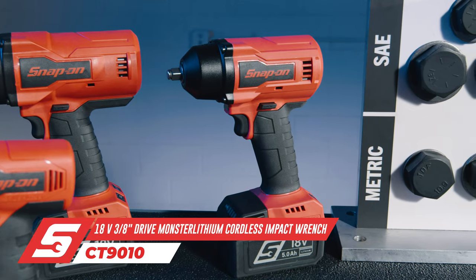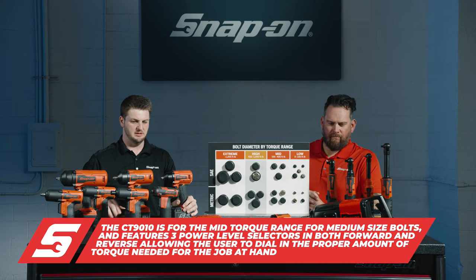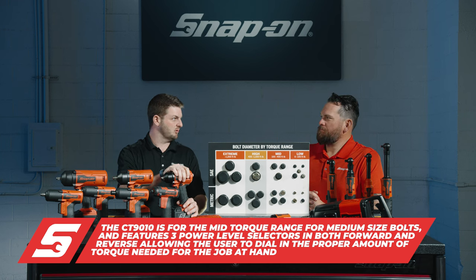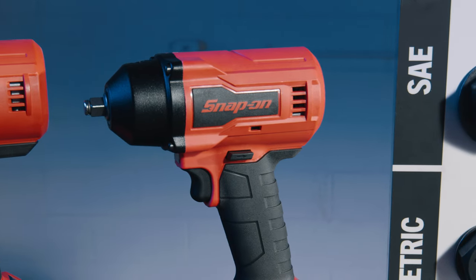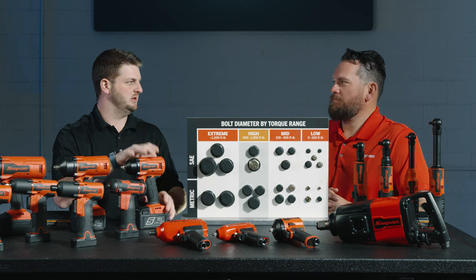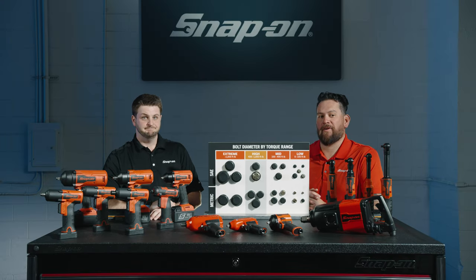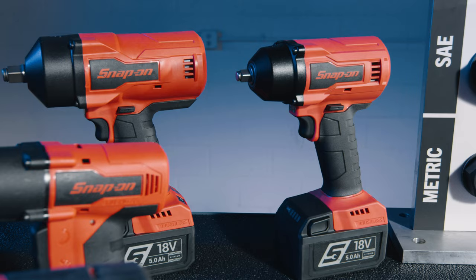Moving up a little, the mid-torque range is the CT9010 — again a brushless tool, 3/8" drive, lightweight, nice and balanced. A little heavier than the 861 but not as heavy as the 9050. This is really for your mid-torque range, medium-sized bolts — things like suspension and engine fasteners, even lug nuts. It has three power-level selectors so you can work within the torque range and finesse the tool in both forward and reverse. Make sure you use the right impact sockets as well.